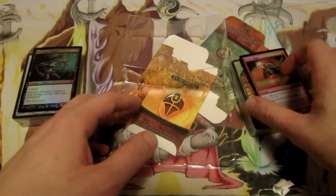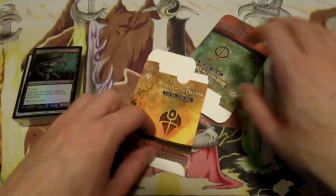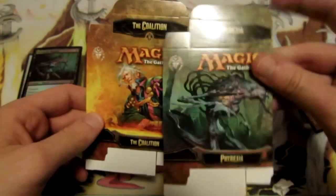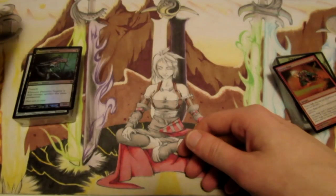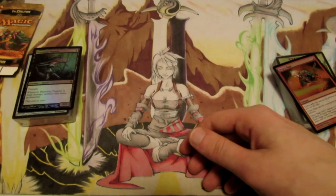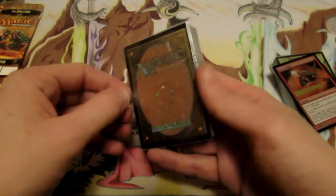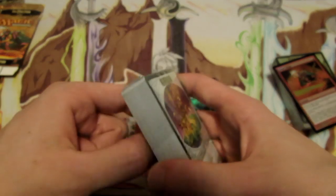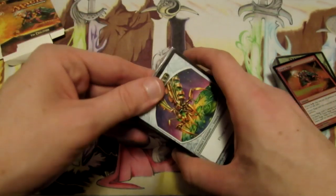Then we have an insert for the Phyrexia vs Coalition deck in general and then there's an insert for how to play Magic, which is one of the older ones they had back in 2010. They pretty much update them every single time - the base concepts are pretty much the same thing but they like to update things from year to year. And then we have some deck boxes - one for the Coalition and one for Phyrexia so you can keep your cards inside. Unfortunately you can't keep sleeved cards in here, which is really the only downside, but most serious players will get some sleeves and a cheap deck box anyway.